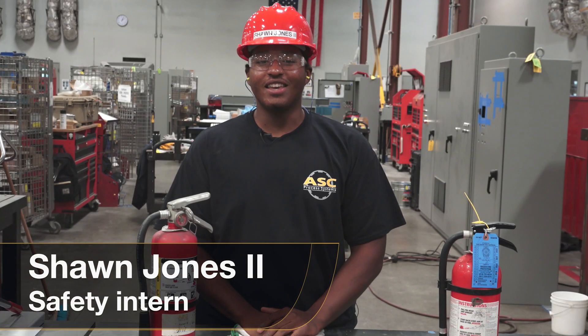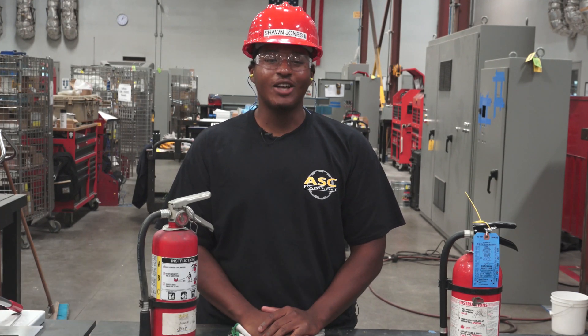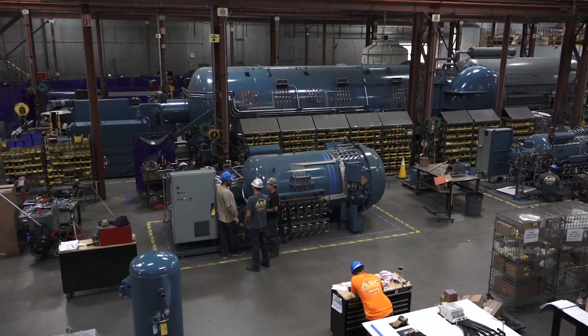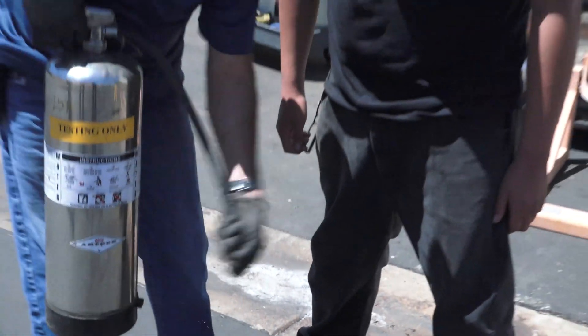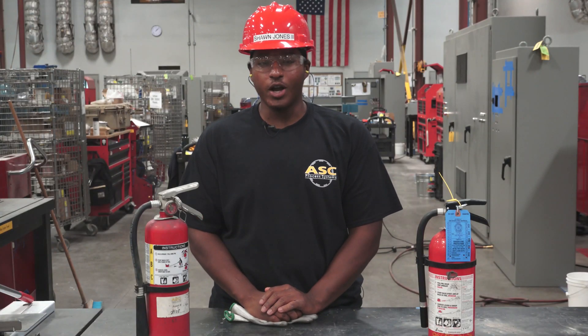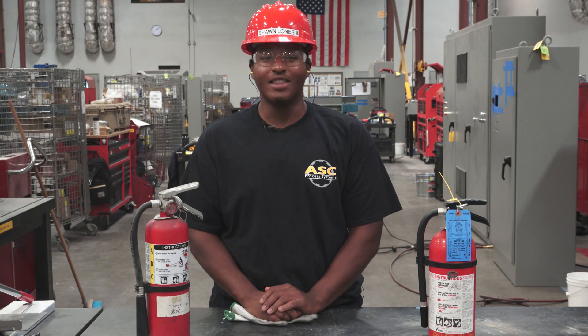Hi, I'm Sean Jones II, Safety Intern here at ASC, and today let's quickly talk about how to use a fire extinguisher. Whether we're in the shop, in the office, or at home, fire extinguishers are essential safety tools, but how many of us have ever used one? For a quick rundown, let's jump over to Kike Ruiz, our new safety intern, so he can teach us the PASS method.